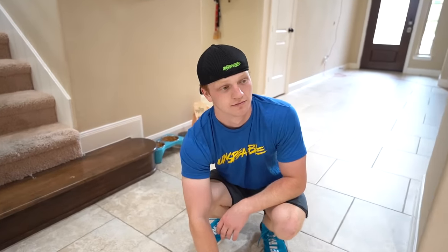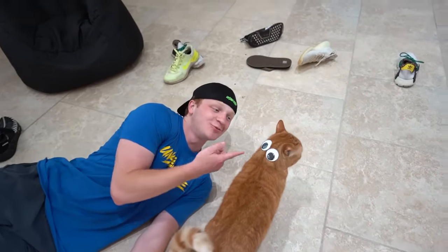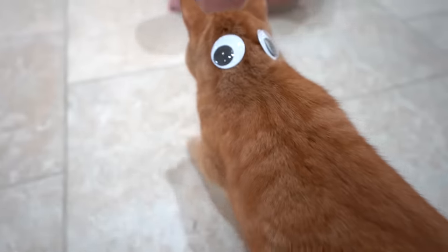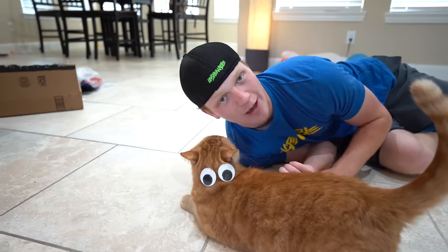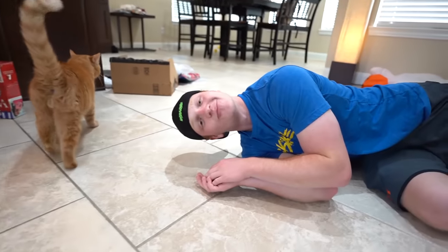The worst feeling in the world is when loved ones ignore you. Are you tired of your cat ignoring you? Well, I have a solution. When your cat ignores you, just throw some googly eyes on the back of his head. That way he's always looking at you. Oh Simon, look — your real eyes are looking at me. Oh look, you're still looking at me. You cutie. I promise no animals were harmed in this video. We can just take these right off. Here you go, buddy. All good.